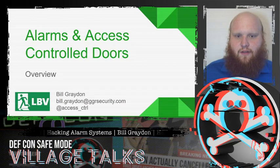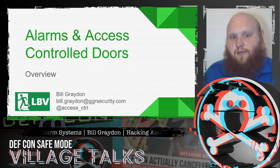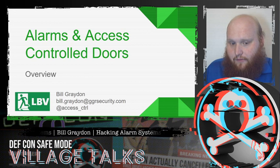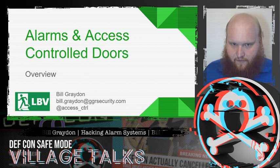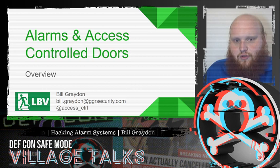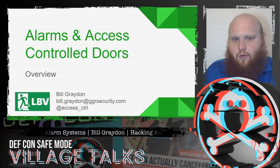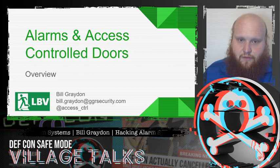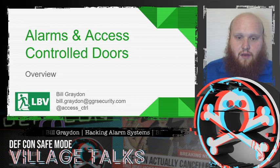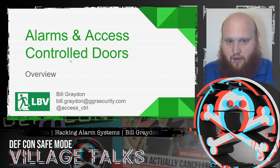Hello everyone, welcome to Lock Bypass Village, and welcome to my talk all about alarms and access control systems and how to hack them. This talk is going to be fairly high level, so we'll talk about the full range of hardware that is common to experience in the wild, as well as the general attack methodologies that we can use against them. We won't go too much into the weeds about specific makes and manufacturers and specific attacks, but that is generally quite inferrable from what we'll be talking about today.